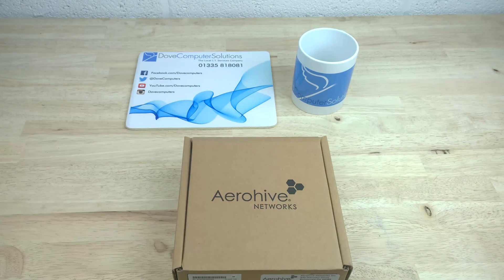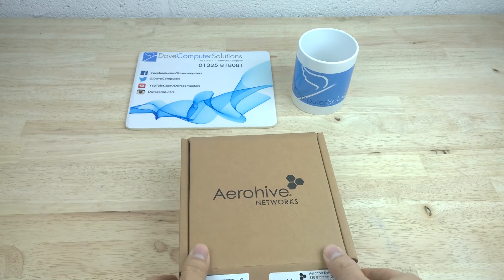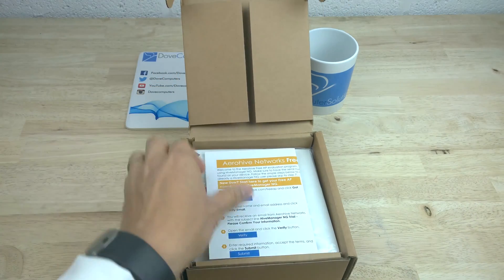Hi YouTubers, this video is a quick unboxing of the AeroHive AP130 wireless AC access point.